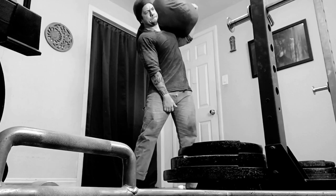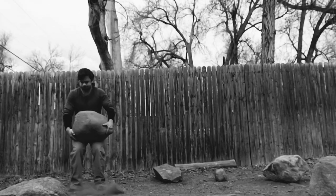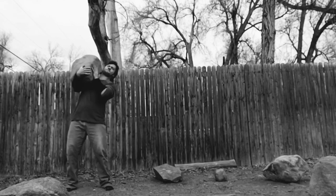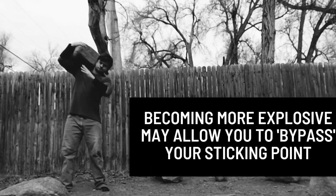If you become more explosive off the chest, the momentum you generate may propel the bar past that sticking point, allowing you to bypass the bottleneck and press more weight.